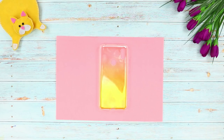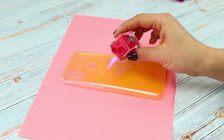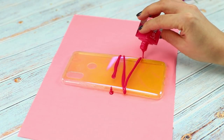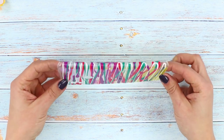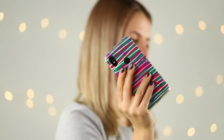Now you'll need a plain old phone case and several bottles of colorful nail polish. Put the case on a piece of paper and pour the polish in thin rows. Add other colors. Let it dry! That's how quickly and easily you can make a new unique case!